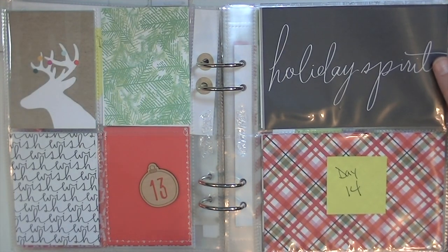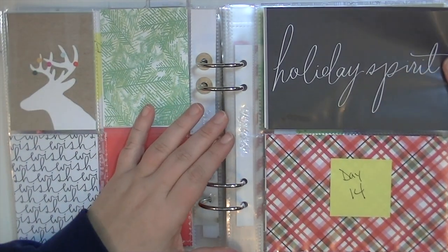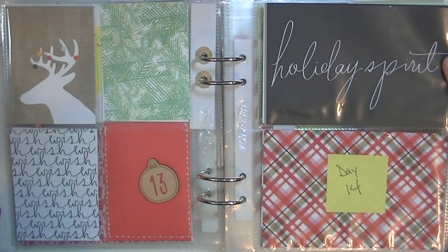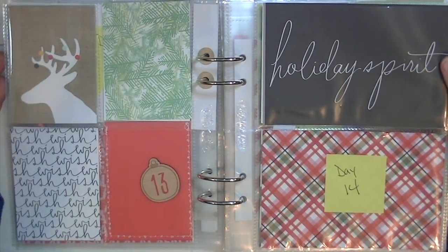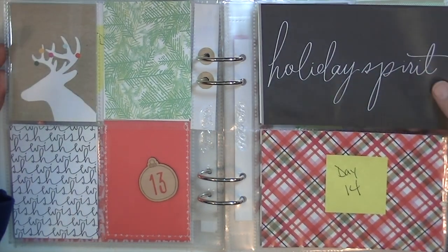Hey guys, this is Kate and I'm picking up — this is part two of my December Daily, or December Documented, or however you want to call it. I've already shown pages 1 through 13 in the previous video, so you can check that out if you're interested. I'm going to start with day 14.